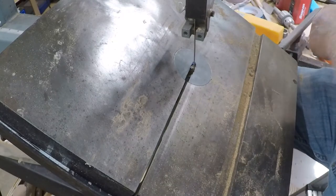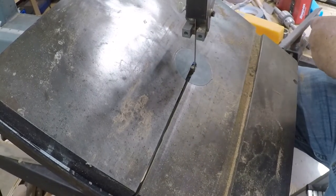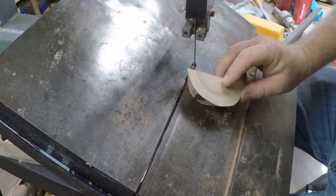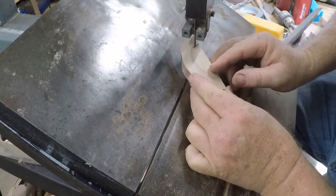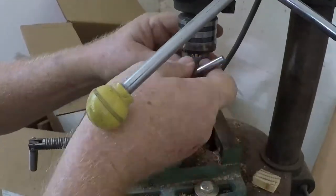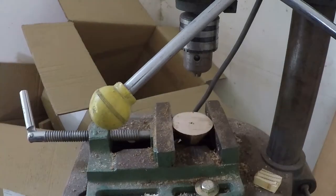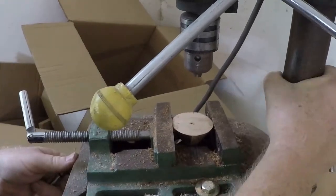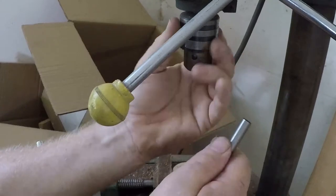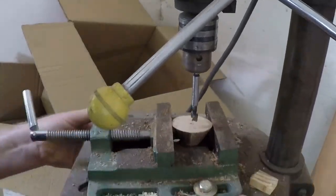I did watch some videos where people would basically cut into the circle and then glue that back. I think next time — and I will revisit this and try it over again. This right here was the second mistake. I knew that it was going to be weak, so I thought I'd just put a screw in these two pieces and hold it together.